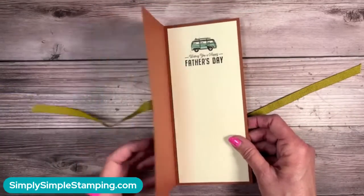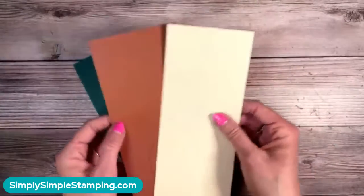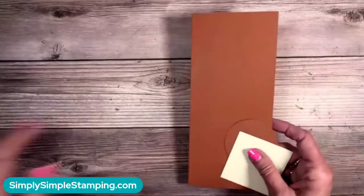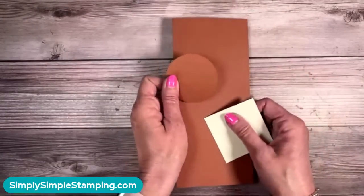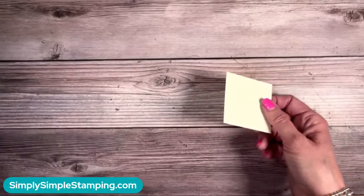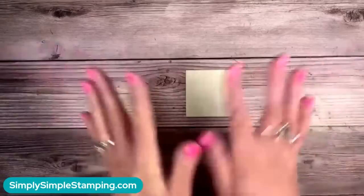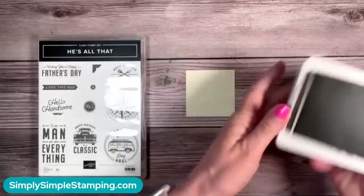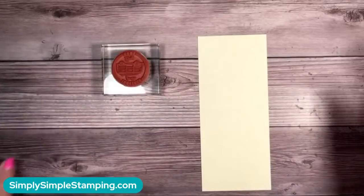I said 'wishing you a happy father's day' with a little bug inside. The dimensions are the same: pretty peacock and very vanilla are both three and a half by eight and a quarter. The base was seven and a half by eight and a half scored at three and three quarters. The scrap for the circle is two and a half by two and a half. Now here is what we are going to do — I'm going to bring in an early espresso ink pad and the 'He's All That' stamp set. This one is one of my favorite go-to masculine sets. We're going to do a little technique called ink to rubber.